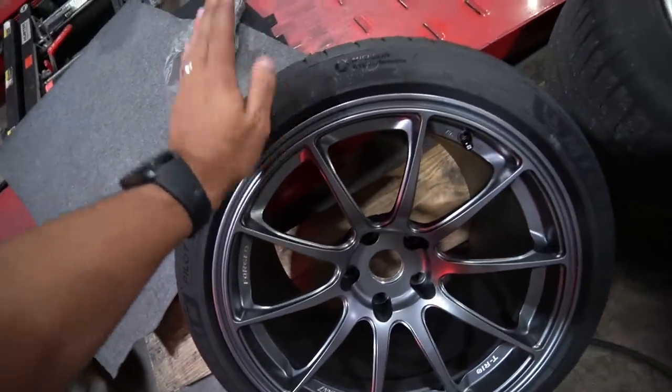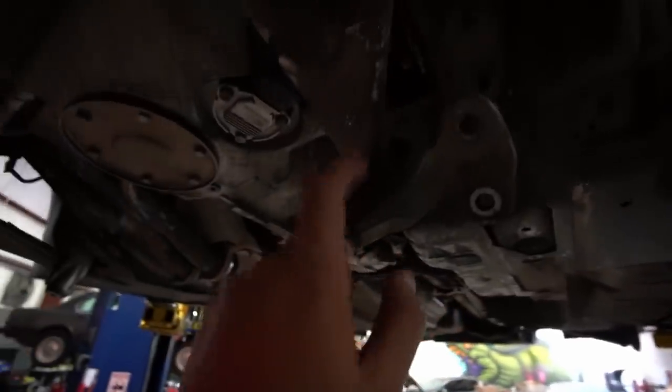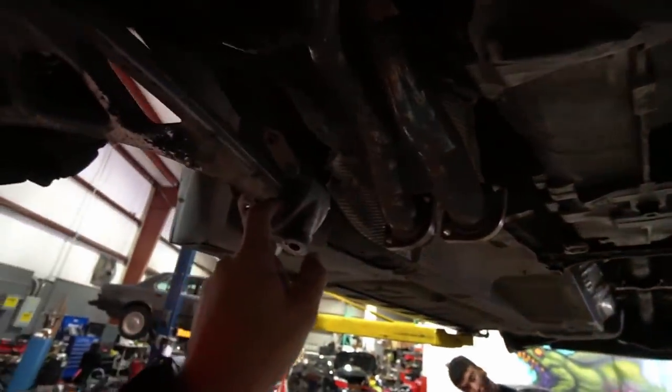The last thing to do is to replace the front arm bushings right here. Once we do that, we can go ahead and test fit the wheels and get the right fitment on the car.